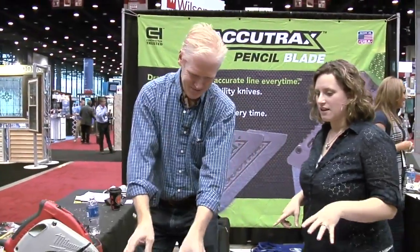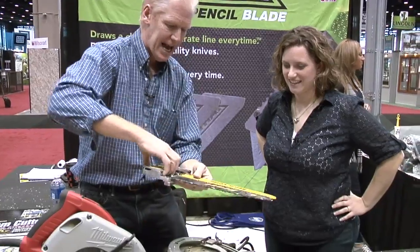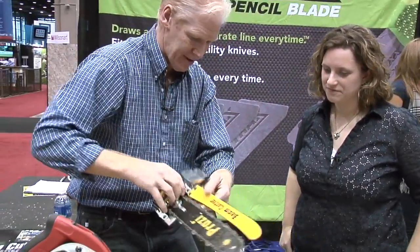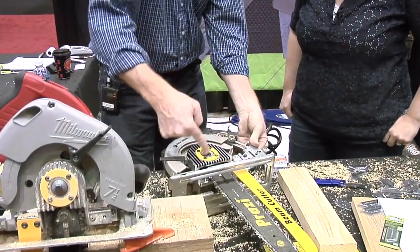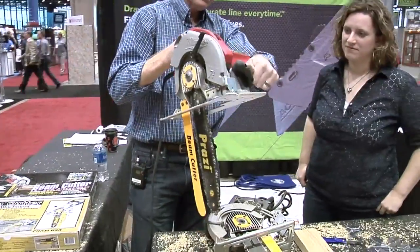Over here — this is cool because a lot of guys are using Parallam or installing beams. It used to be all anybody needed was a seven-and-a-quarter inch circular saw, and everything in construction was two-by-fours. Well, those days are over — everything's LVLs, glue-lams. We manufacture an attachment that fits on any seven-and-a-quarter inch saw, worm drive or non-worm drive, and it's as easy as changing a blade. You just snap it on and place two bolts that we supply, and now you have the ability to precision cut.